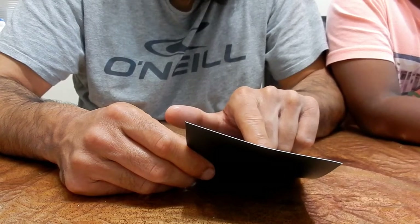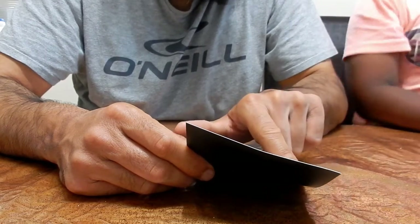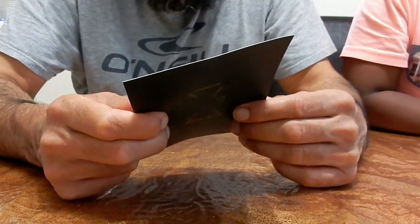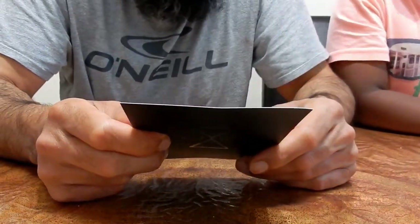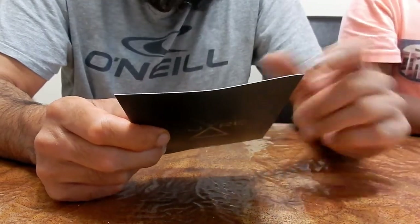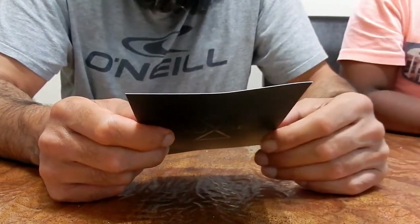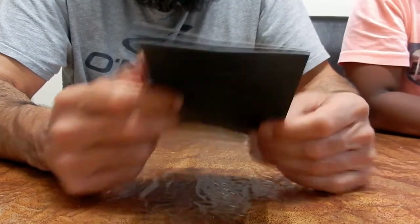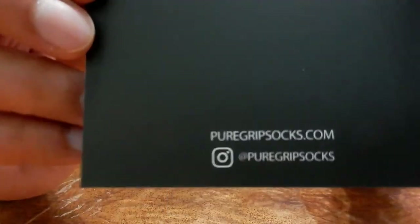And at a price with no nonsense - it's just pure grip. So you've got the instructions here: machine wash cold, do not bleach, do not use softeners or conditioner. 98% polyester and 2% spandex. Pure grip socks - you've got all the information there.